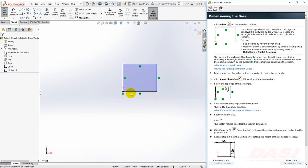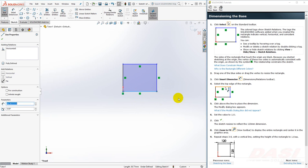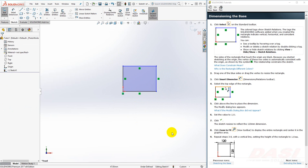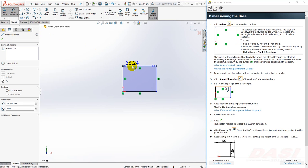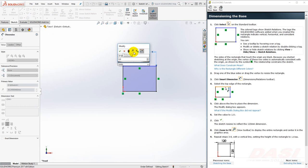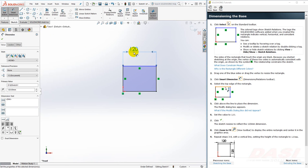Also, some lines are black and some are blue. Black lines you cannot drag. However, lines that are blue you can drag and move them around — they are under-defined. The same applies to end points. Next we'll dimension the rectangle. Start with the smart dimension tool. Select the top line, move your cursor up and click again. Key in 120 and press Enter. The entire sketch scales to match this first dimension.